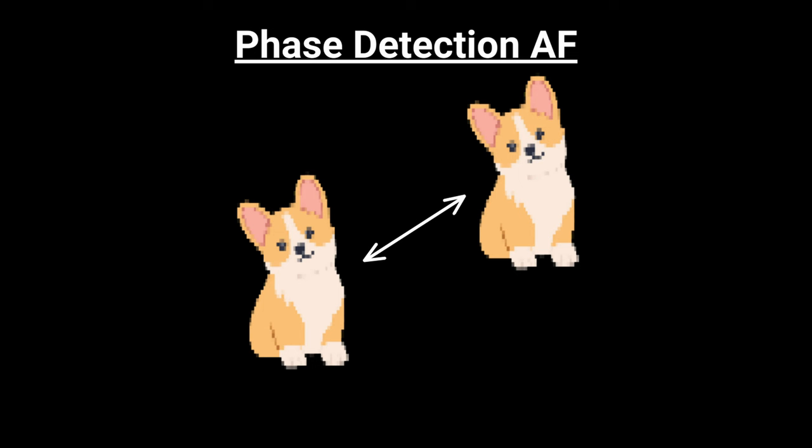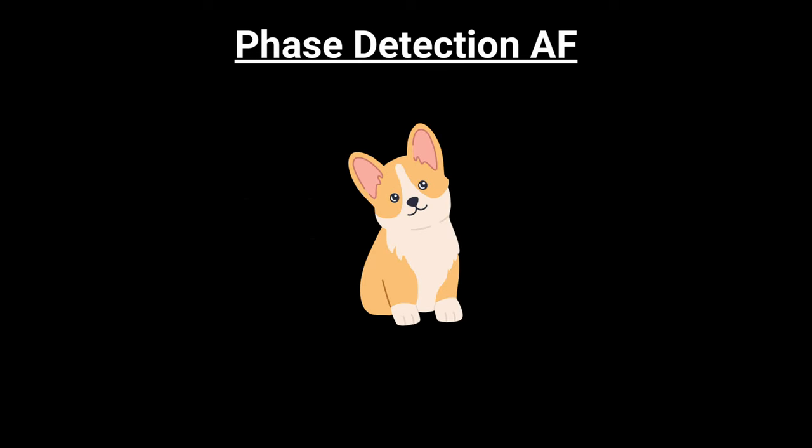Phase detection is known for its speed, especially when tracking moving subjects. Phase detection autofocus works by using a prism to split the light that comes into the lens into two separate images that are slightly blurry. When the two images don't line up with each other, the camera knows it's not in focus, and will bring the two images together to line them up, bringing them into focus.